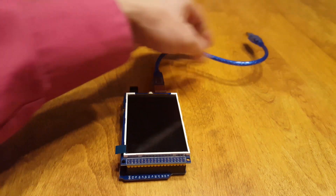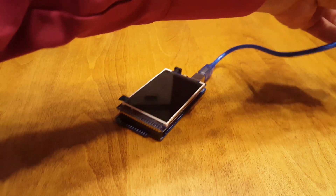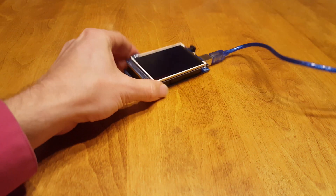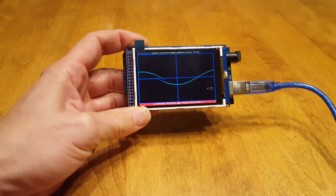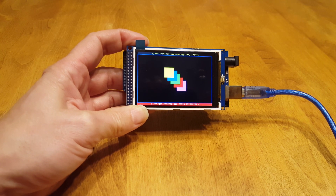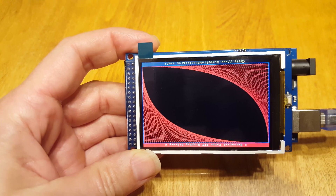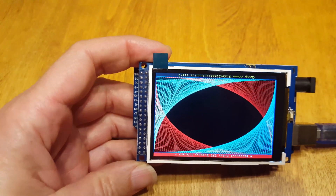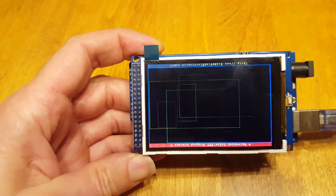Once we hook up the USB cable just for power, we can see the display working. I'm going to show you how to install the library for this display. It cycles through all the various graphical items — this display is nice and big and pretty crisp. I'm not totally sure how my cell phone camera captures it.